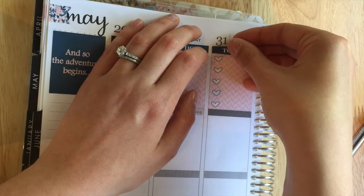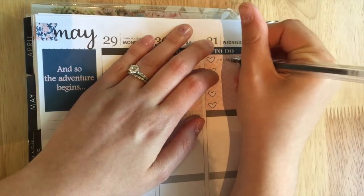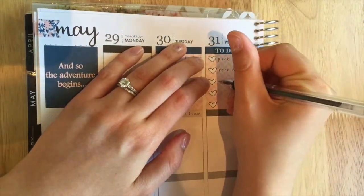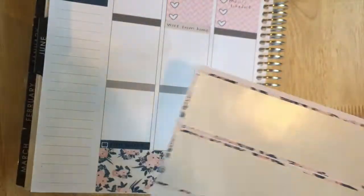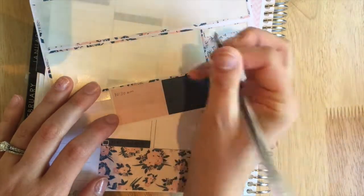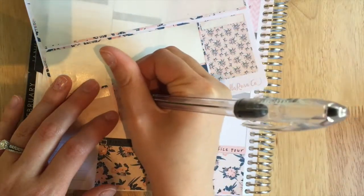Moving on to Wednesday — I put in another heart checklist and a to-do sticker because on Wednesday I'll need to pack my bags for Florida and also pack all of Macy's stuff. Macy is going to be at my mom's house Thursday during the day and then at Jason's parents' for the rest of the weekend. I also want to put together a little schedule for both sets of grandparents with things like bedtime and what she eats, just so everyone is comfortable.